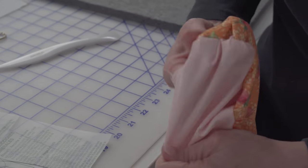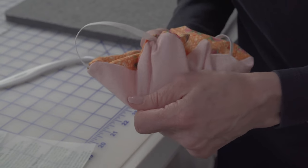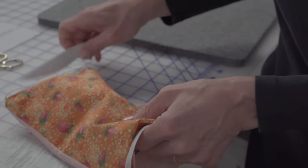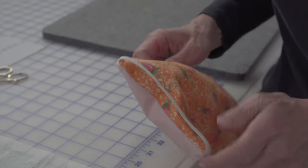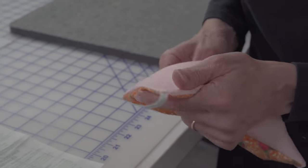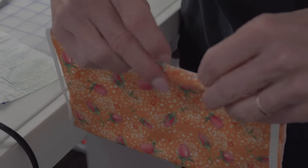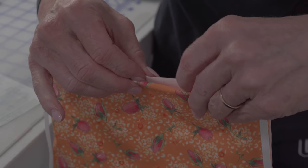Quilters are super compassionate people, and makers are such compassionate people that it's a blessing to be able to help. If you have any trouble turning it through, that's where something like this is just helpful getting in those corners. These are not going to be thrown away — they're going to be used. So we want to do a good job, but we don't want to take forever to make them because we need to make a lot of them. I'm going to take it to my pressing mat. What I'll be doing is just folding that under a quarter of an inch. It doesn't have to be perfect — function over form right now.